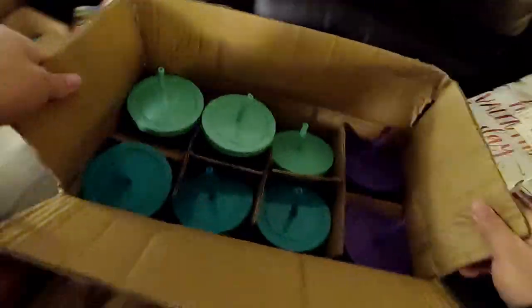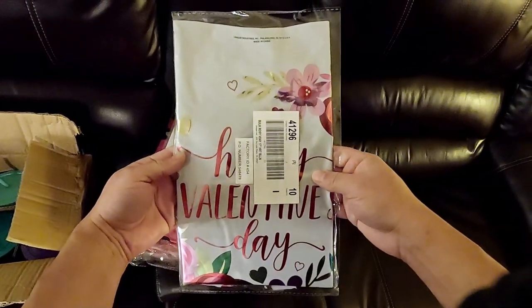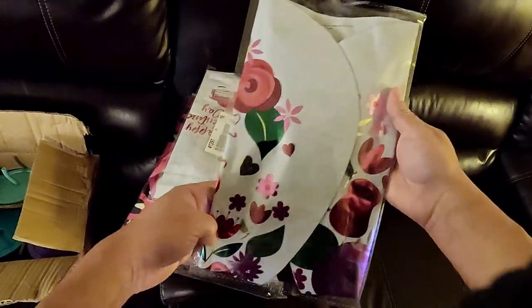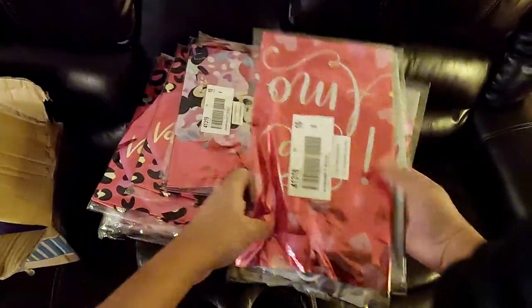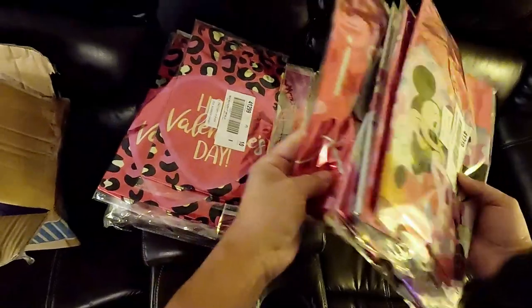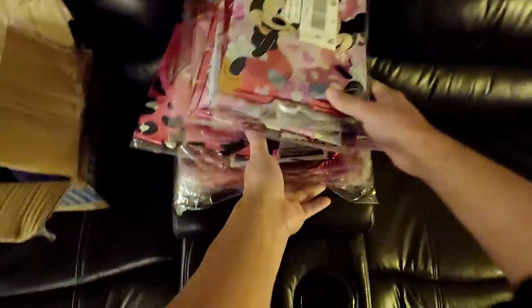We found these in a bag — they're Valentine's Day balloons. Didn't even use them. So all we need to do is find ourselves a helium tank and we can make some Valentine's Day baskets with a bunch of the stuff and balloons. They're all different — some Mickey, some Minnie. There's ten each per bag. That's crazy. That's a lot.